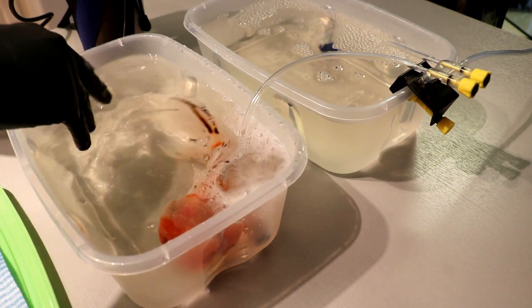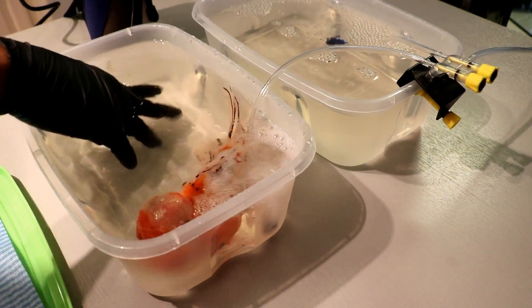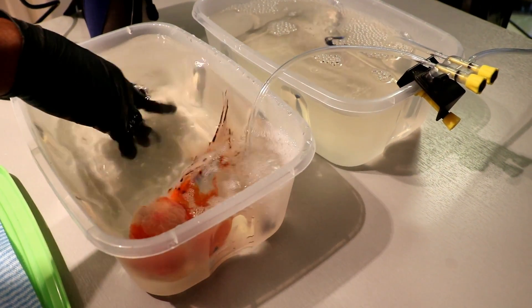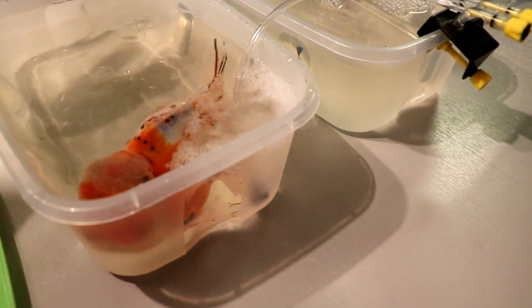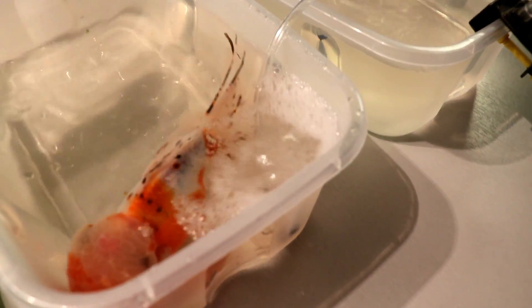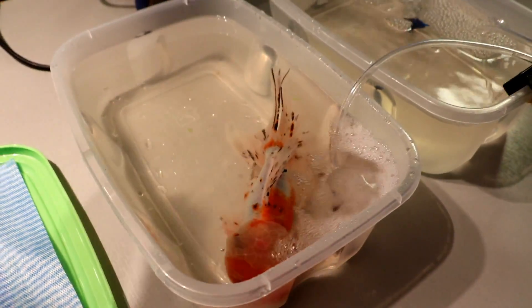So now I'm going to just let him sit in there for approximately anywhere between five to ten minutes. He'll be going to sleep. He will invert and then he will be turning over to the side of his body. When he turns over to the side I'll test it just to make sure he's already at rest, and from there we'll go ahead and proceed with his procedure.